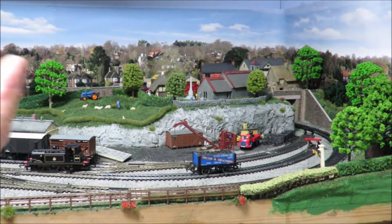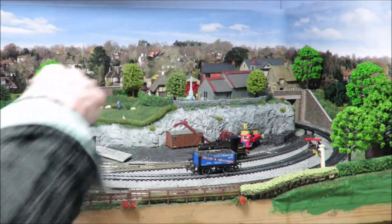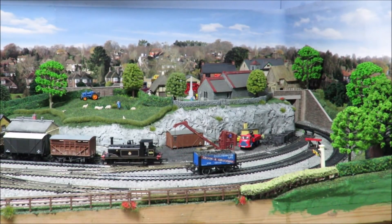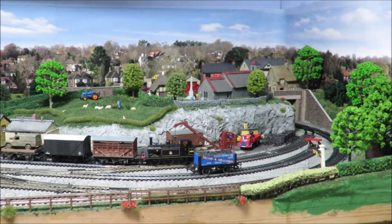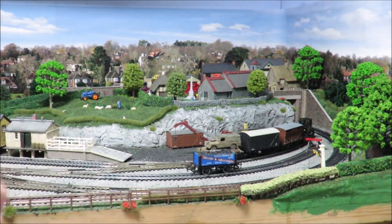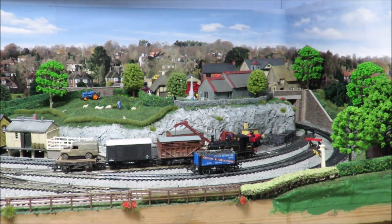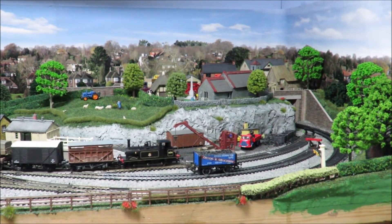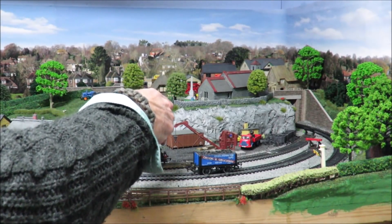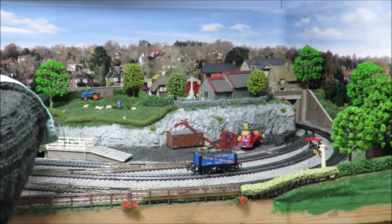Although this is primarily a round-and-round oval layout, this element of the layout as a shunting yard is probably the best shunting layout I've built — better than some dedicated shunting layouts — because of the versatility of it. You can see the advantage of using a short loco: I can get three wagons in; if I was using a tender loco, I can only get one wagon. He doesn't like that point — it wants a clean, I think. Not too bad though.